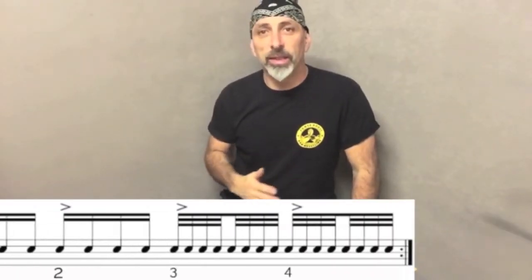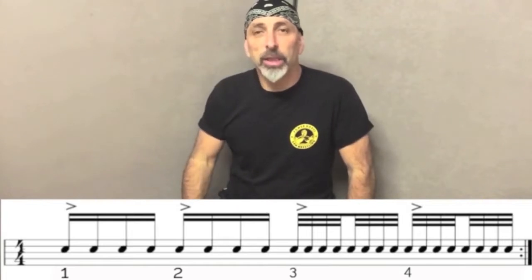Hi and welcome to this video tutorial about speed. Speed is a thing that's mainly happening in your brain and in your muscles. It's a two-bar phrase with 16th and 32nd notes in a 4/4 bar.